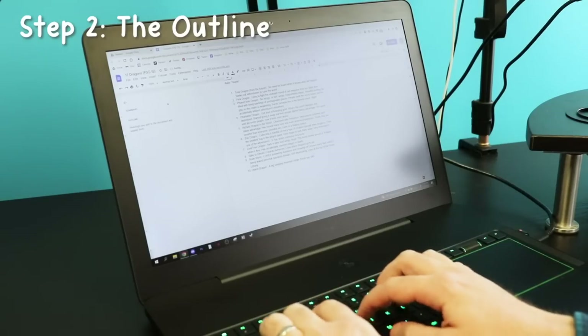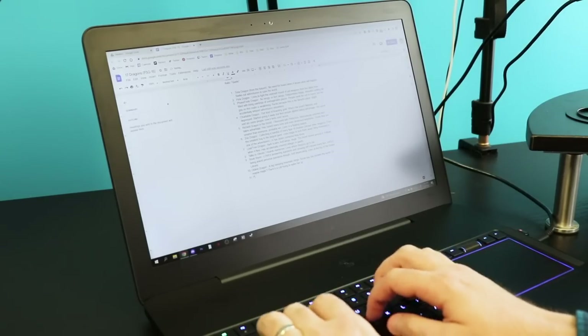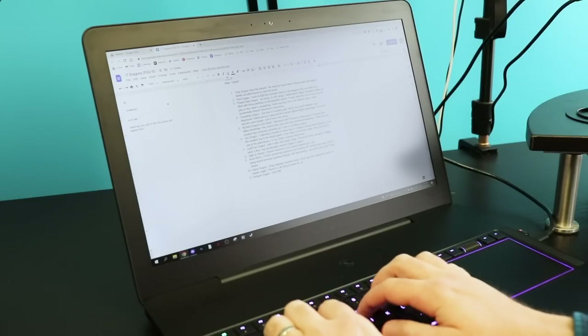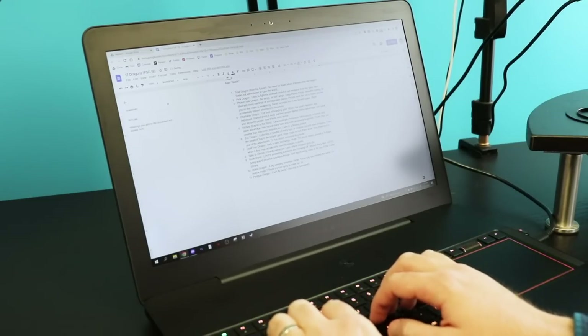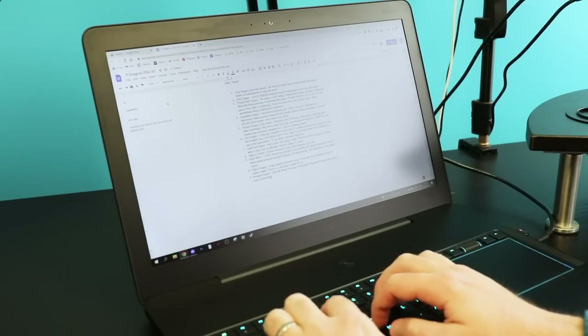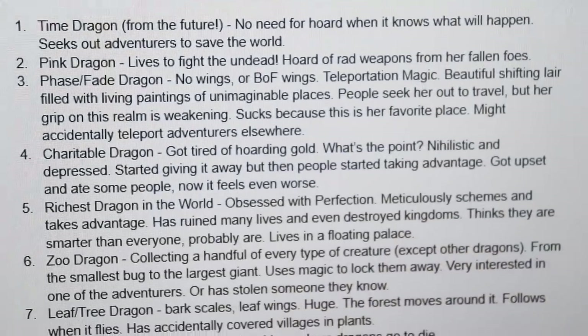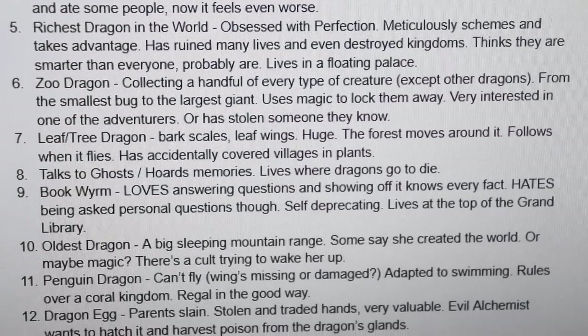Step two is the outline. I open up Google Docs and start organizing my ideas. In this case, it's just a big list of dragons. It's all bullet points and incomplete sentences — I'm not worried about it looking good or even reading coherently. It's just the bare bones organization of all the loose ideas I want to go into the zine.